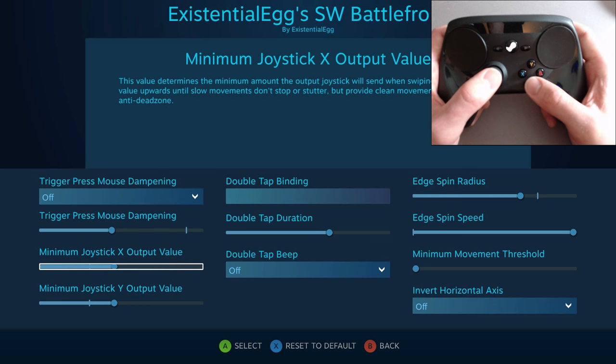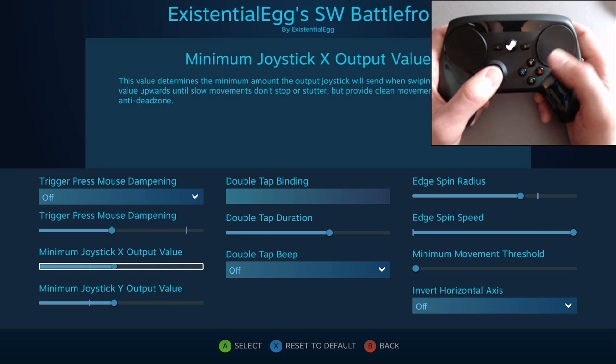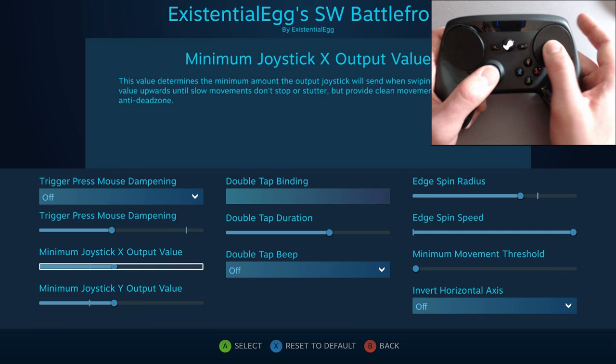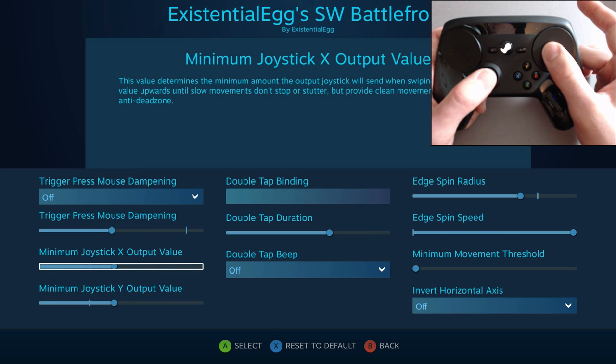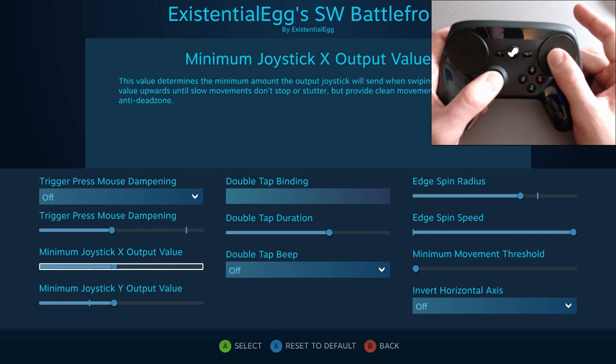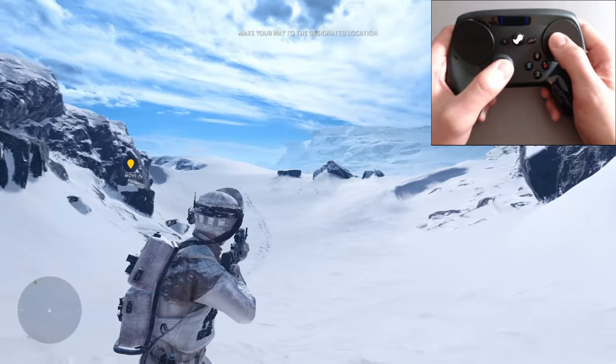Another very important thing is to play around with this joystick value. The higher you raise that, the less precise — like, if you put it up all the way, you just hold your thumb there and rock your thumb around and it'll move all over the place. So if you're getting frustrated with the sensitivities, play around with that value.